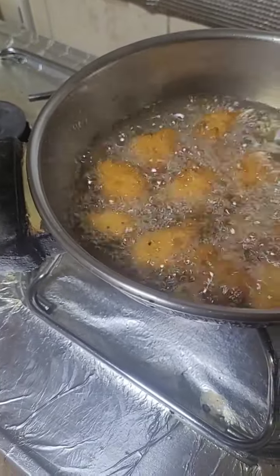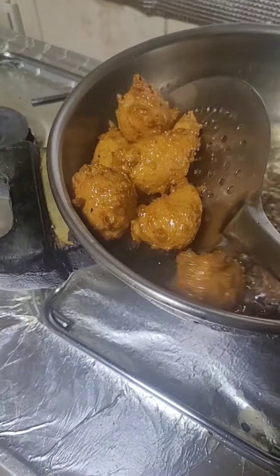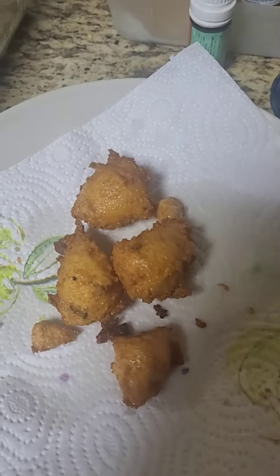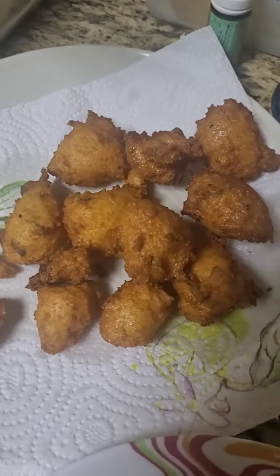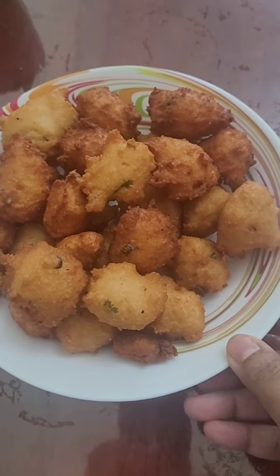That's it — see, it's come out crispy and yum! I'm going to strain it. It's ready — serve it with any chutney of your choice.